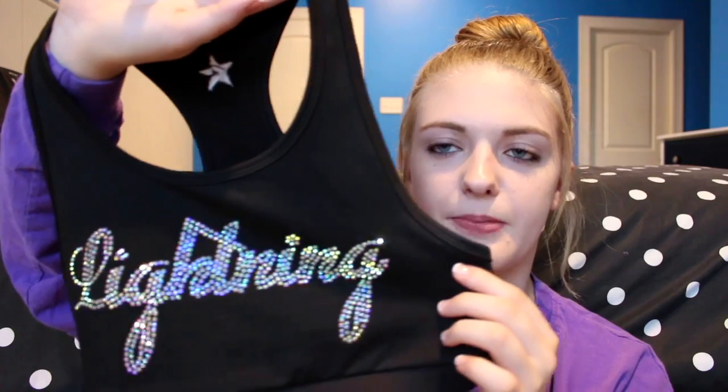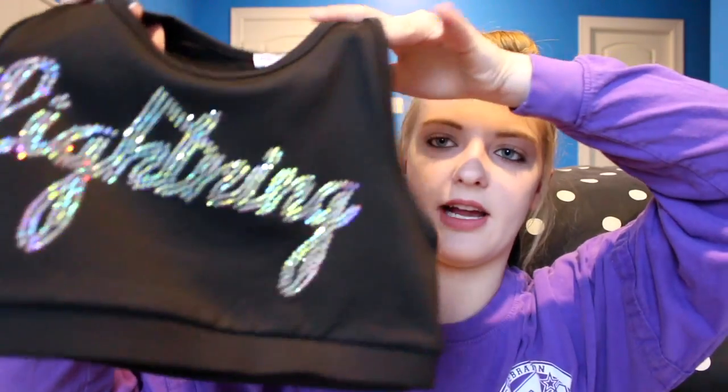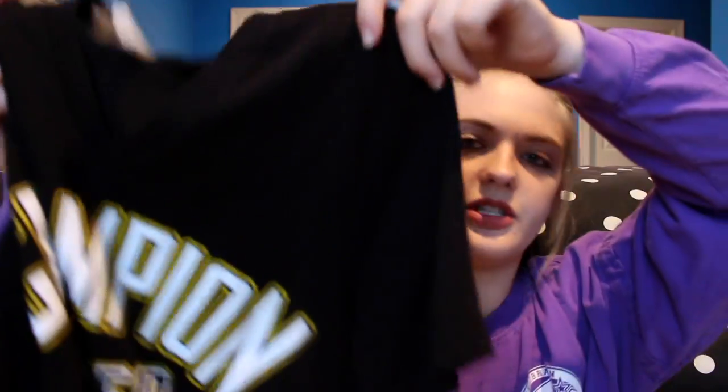Okay, the next outfit is our extra practice wear, because at my gym you have a practice during the week and then one on the weekend, and during national season we usually have extra practices a lot. So this is the sports bra — every team got this with their team name on it. Mine says 'Lightning' in really pretty cursive, and this was again made by Rebel Athletic. I just think it's so pretty — this is one of my favorite sports bras that I own. For this outfit we have a t-shirt: it's just a black t-shirt that says 'Champion Cheer' with our logo and a little banner behind it, and then 'Gold Standard' on the bottom. For this outfit we actually do not have a bow — we're just supposed to wear a white, black, or gold bow that we already own.